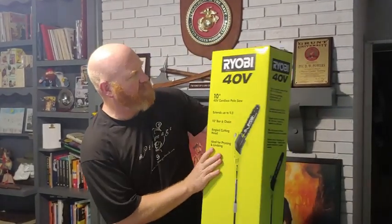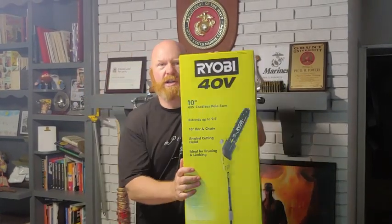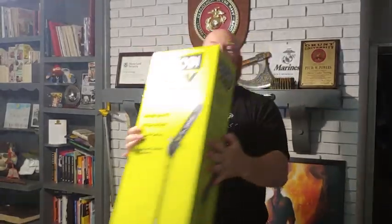So let me tell you about this sucker. This is the Ryobi 40-volt 10-inch cordless pole saw. In other words, pure fun. This is going to be a fun toy to play with. Let's open her up and see what's in here.